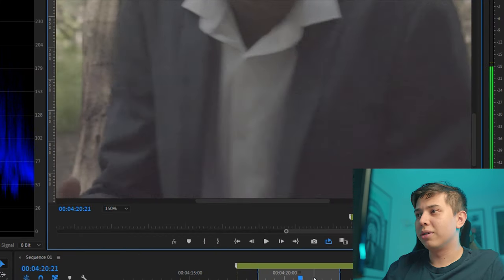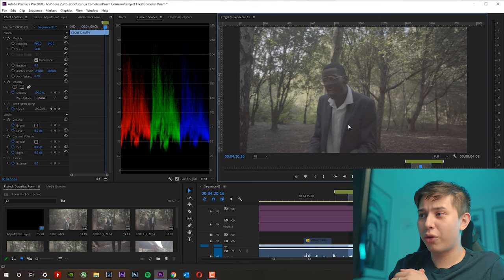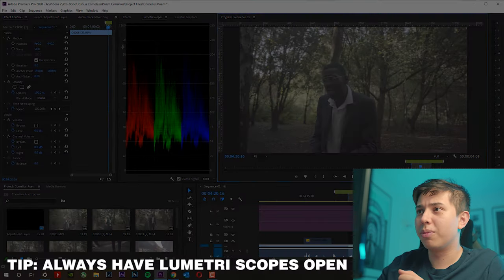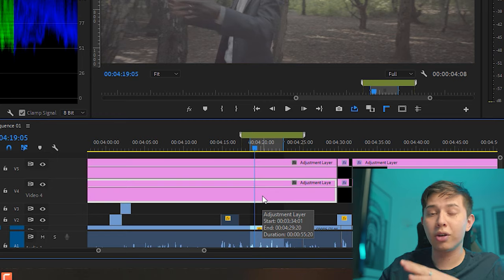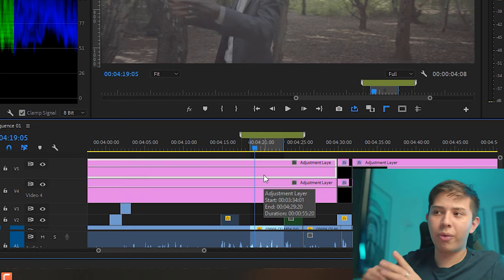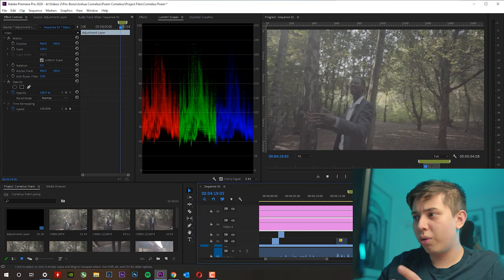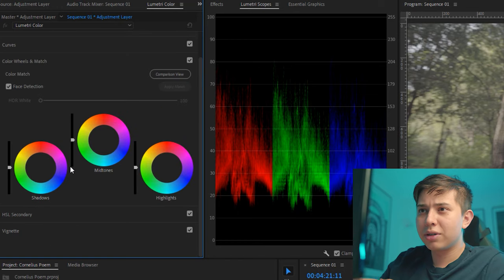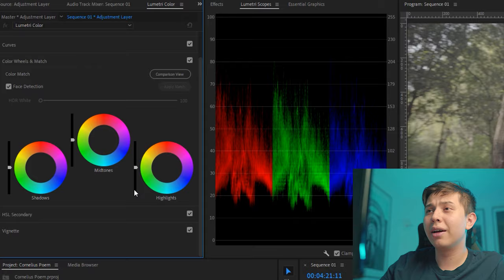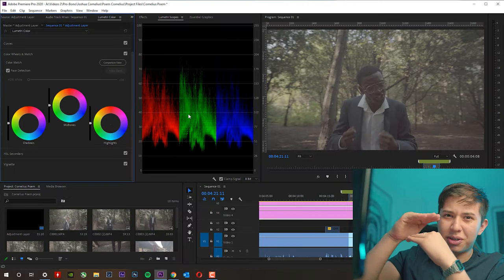If we actually look at the footage you can see it's very, very noisy. So I progressed with my regular color grading workflow, which is to firstly always have your Lumetri Scopes open. As you can see, we have two adjustment layers. The first adjustment layer is the color correction layer, where I correct the colors and exposure to make sure everything looks how it should be. The other layer is my creative layer, where I throw in my LUT, maybe adjust the sharpening, and play creatively with the colors.